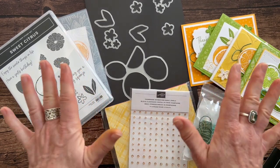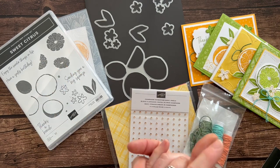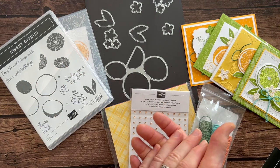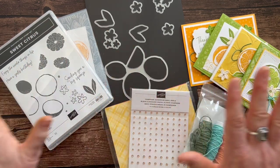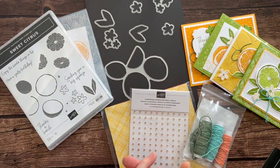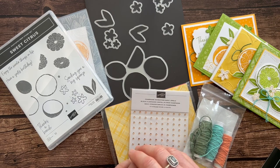Those kits ship via priority mail — shipping is an additional $10. Option number three is just the PDF tutorial if you want to do everything on your own and just want to know how to do it. Option number three PDF tutorial is $15.